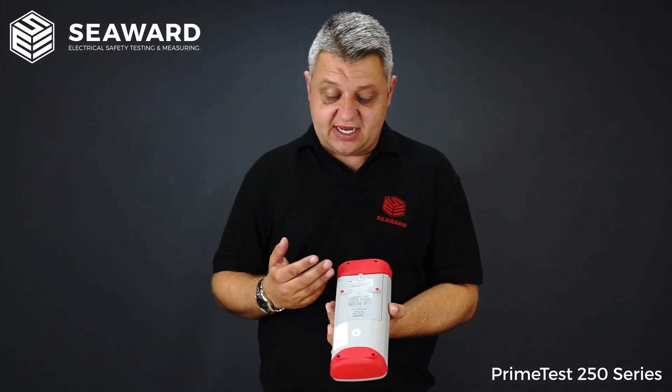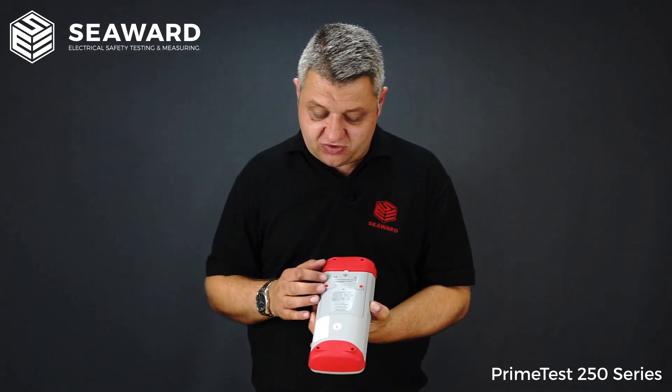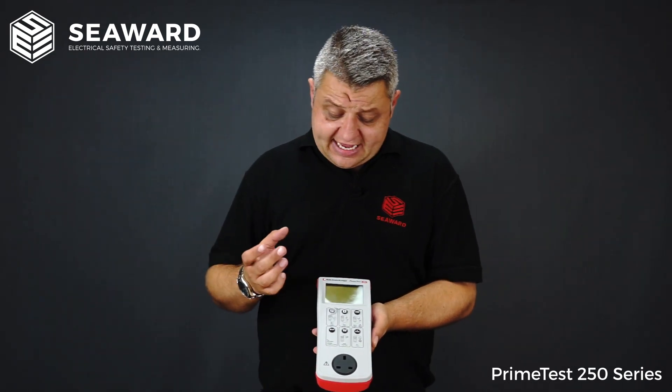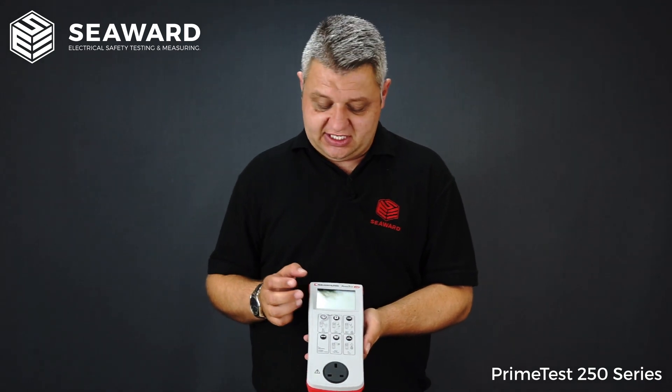Both testers within the series are battery operated handheld portable devices using six AA batteries. We have had customers report back that they're getting in excess of 8,000 tests off a set of batteries. They are simple one-button operation for each test sequence and all results are displayed on a clear, easy-to-read LCD display.